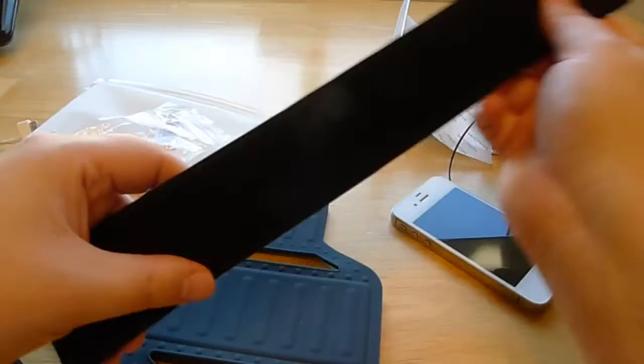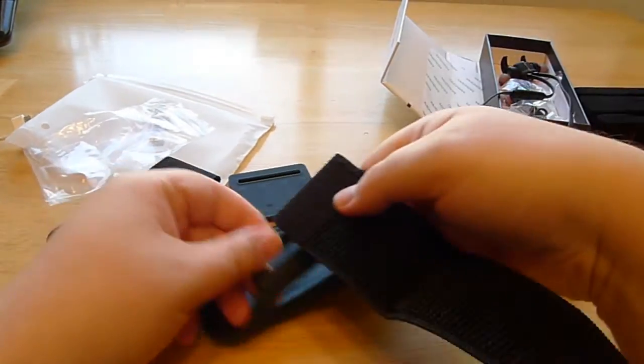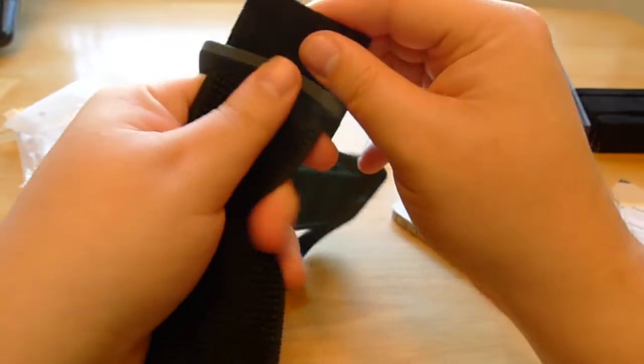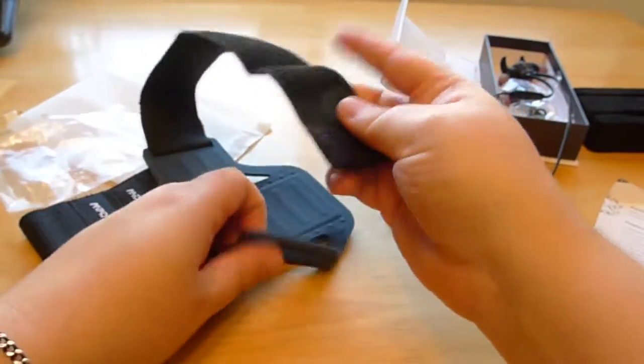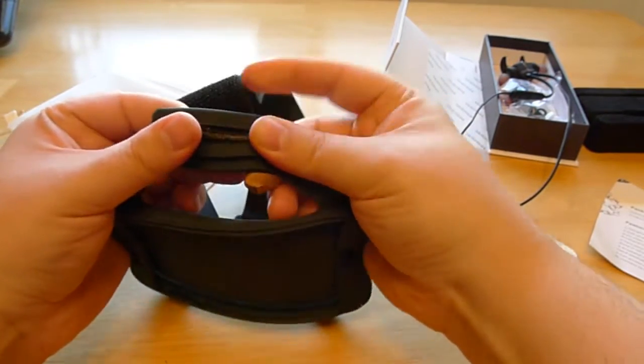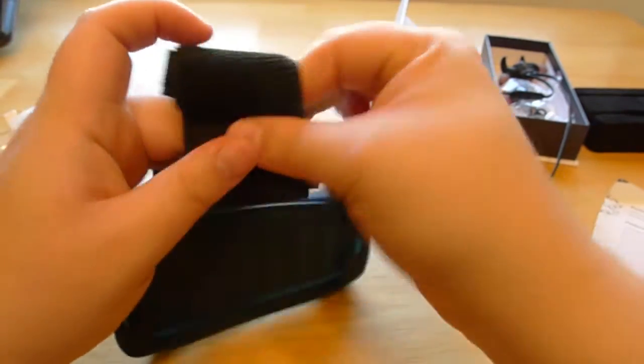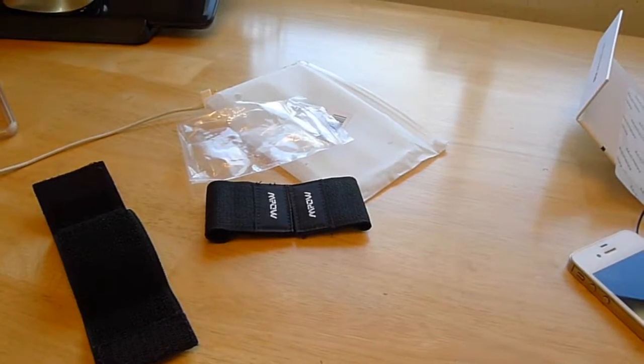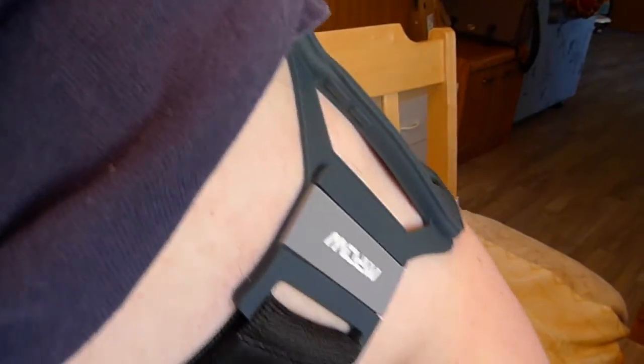Let's try putting an arm band through. This is the longest one. I am not a diminutive person, so let's see how well this fits. Nice and secure. Let's try it on. That is quite generous — even if you are a larger person, it's gonna fit just fine. It's on my arm. Now I can play with my invisible iPhone 6.